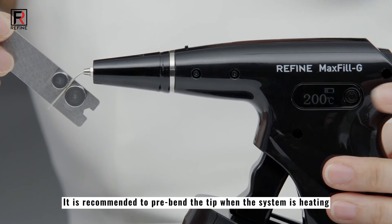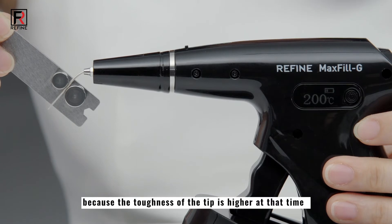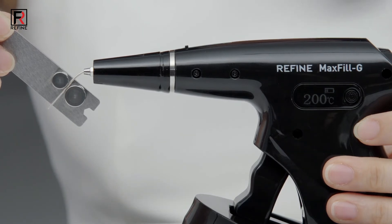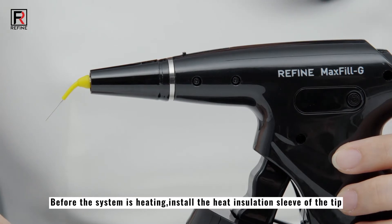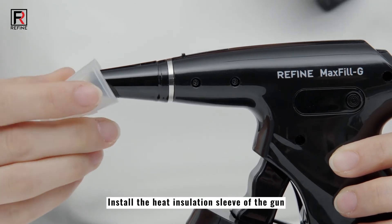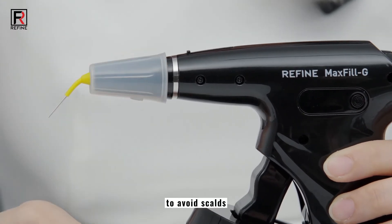It is recommended to pre-bend the tip when the system is heating, because the toughness of the tip is higher at that time, to lower risk and extend tip life. Before the system is heating, install the heat insulation sleeve of the tip and the heat insulation sleeve of the gun to avoid scalds.